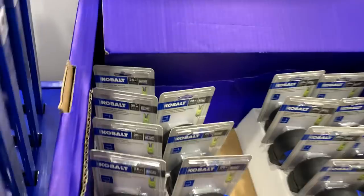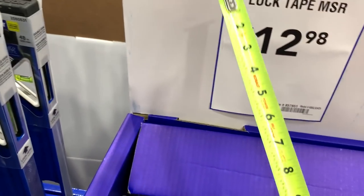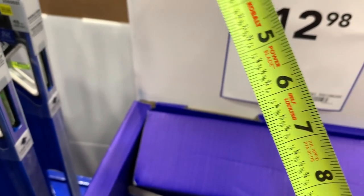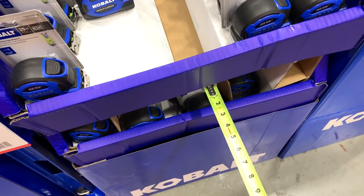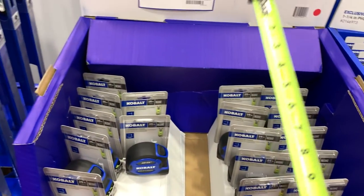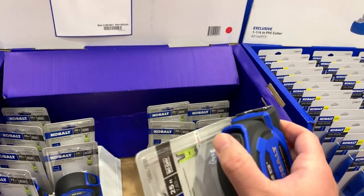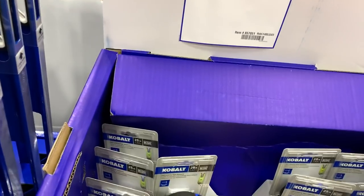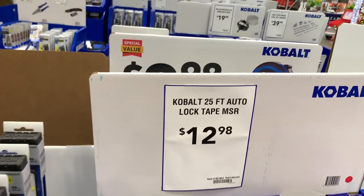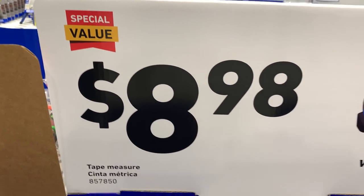Here's the Cobalt auto-lock tape. Double-sided, eighth-inch measurements, double-ended hook — you can come at it from the bottom or top. The auto-lock feature feels really nice. I'd definitely go for one of these before that 16-foot stud tape.